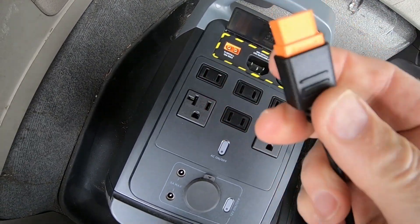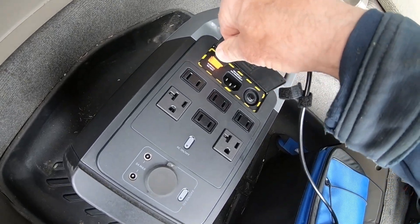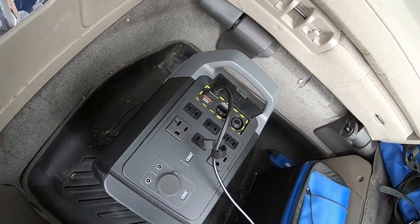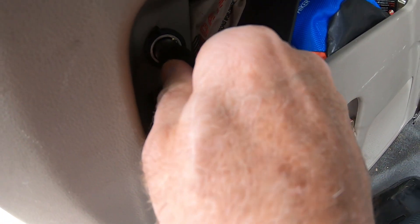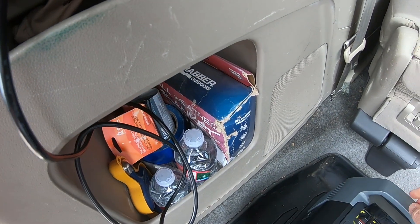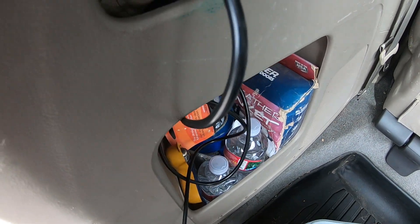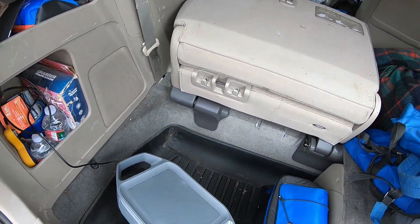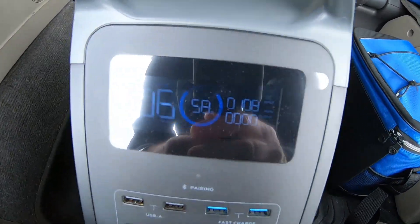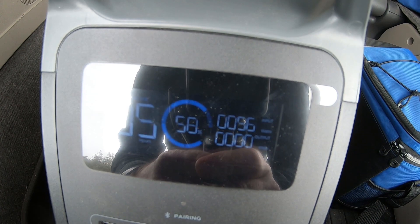This plug has a particular direction on it, so make sure you get it in the right direction. That went in easily, and we plug it in here. I don't think this is active unless I turn the engine on. The engine's on, and it looks like it's charging at about 96 watts.